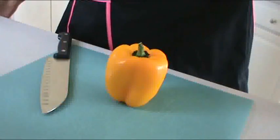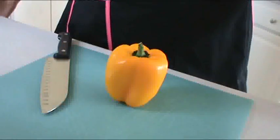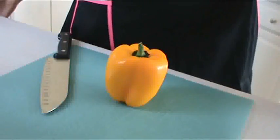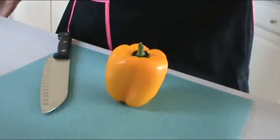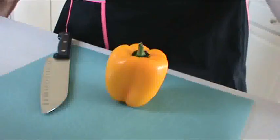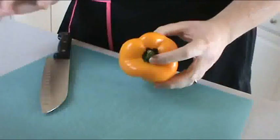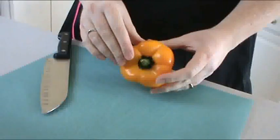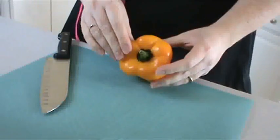Hello everybody again. This is the Onyx Plate, and this time I have received a request to teach you how I prepare my bell peppers for my dishes. It's very simple. I got tired of having to cut around the tip and trying to pull the seed pod out — it got very, very cumbersome.